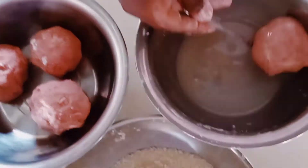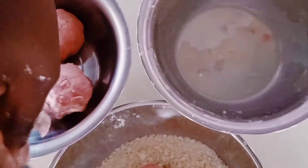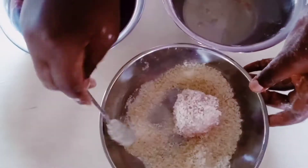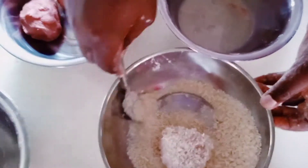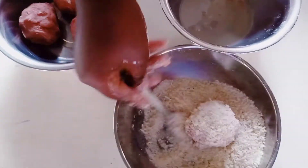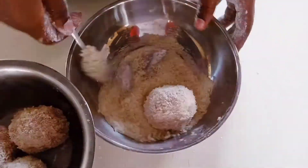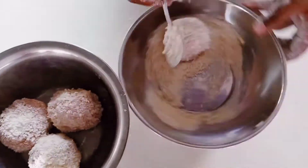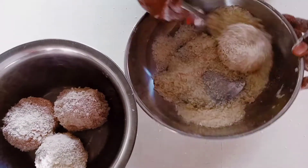I'll use a beaten egg and breadcrumbs to coat the scotch egg. Coating gives a nice golden brown color after the scotch egg has been fried, and also adds extra nutrients and conceals flavor within the scotch egg.